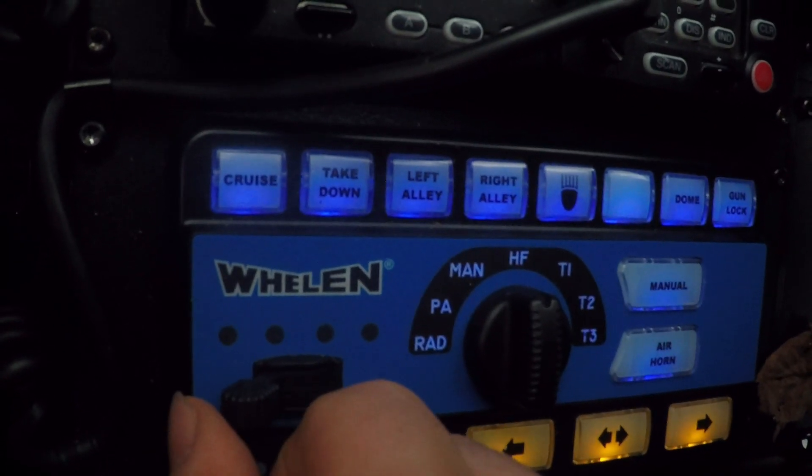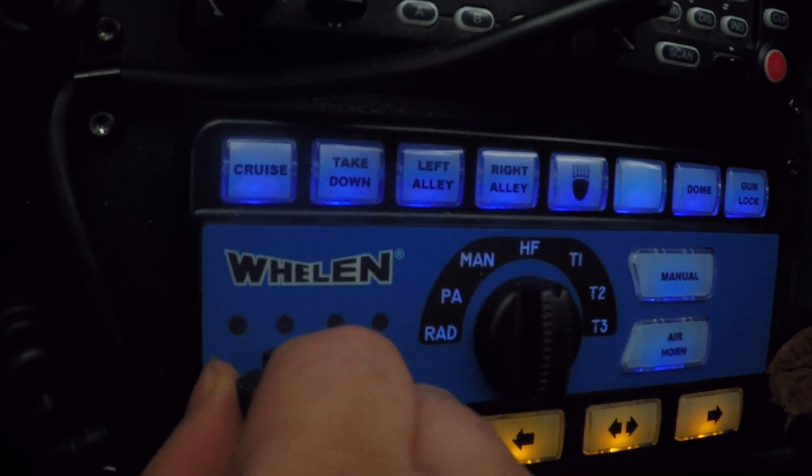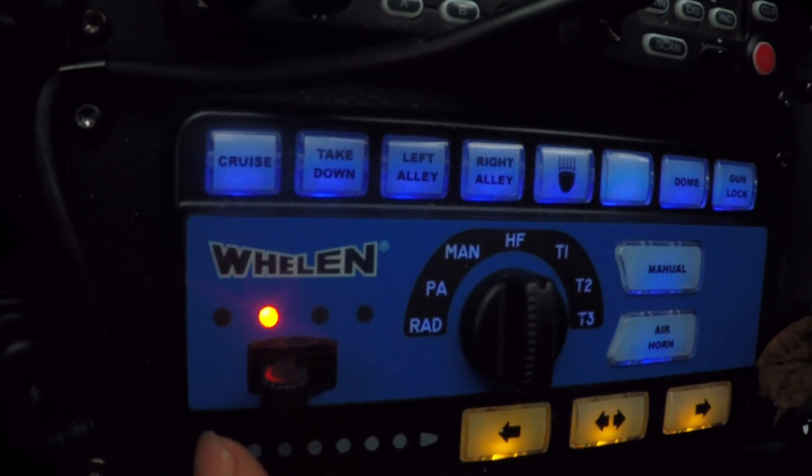Our friends at Waterford Police Department were nice enough to let us demonstrate what we need using their wheel and controller.